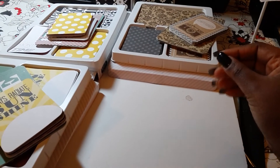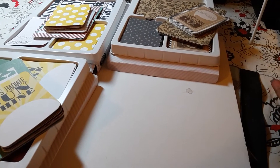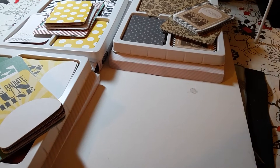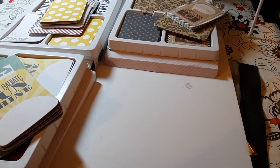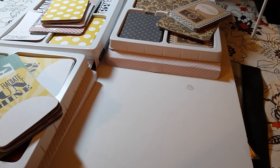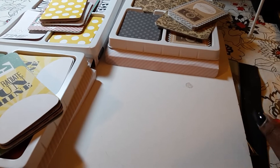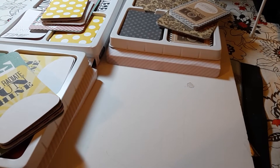I just recently discovered that the amazing Teresa Collins teamed up with We Are Memory Keepers for the Albums Made Easy line, which I actually love. I love their cards — I had a lot of them — and I use their page protectors.